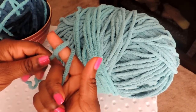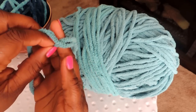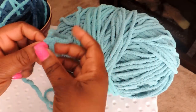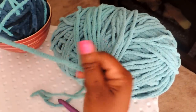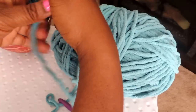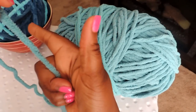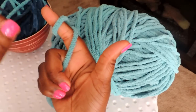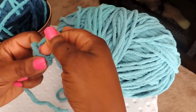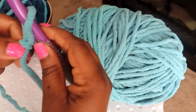I wrap it around my finger one, two times — so basically there are two loops. Then I take the one closest to my thumb and put it underneath the one on top, and pull. That's my slip knot. To show you one more time: take your yarn about 12 inches, hold the tail end — the one not attached to the working yarn — make a little gun shape, wrap around twice, take the one closest to your thumb and put it underneath the first loop. There you have it.